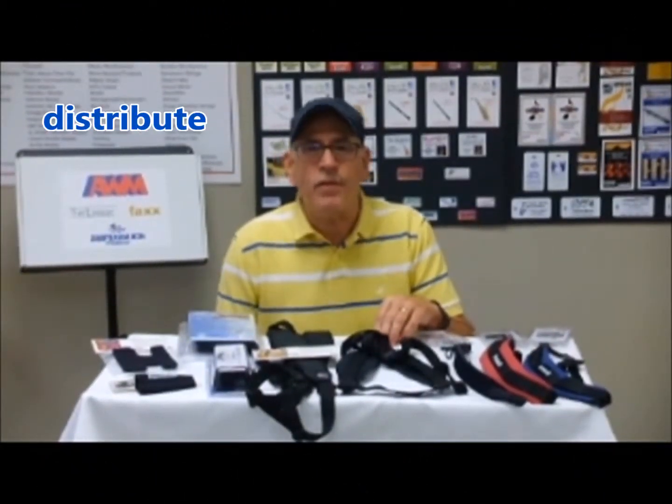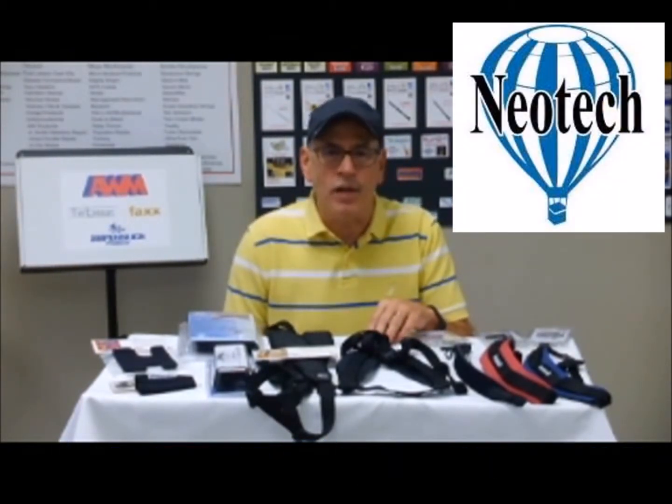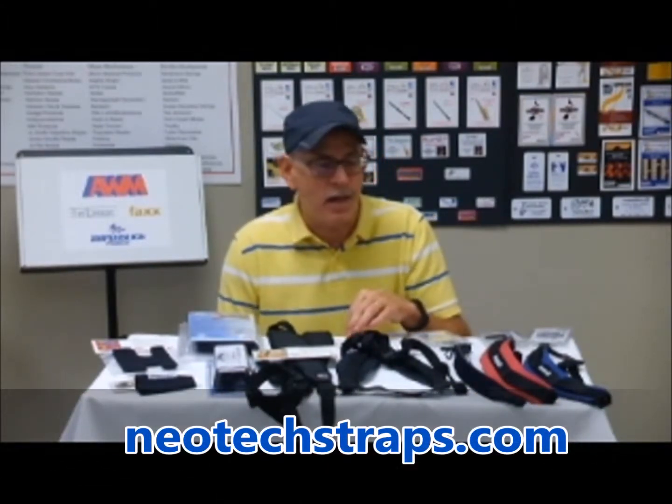The line of products I'd like to talk about today that we distribute from American Way Marketing here in Elkhart is the Neotech line — not only straps for woodwinds, but some specialty straps and specialty products for brass players. You can check out their complete line at neotechstraps.com.